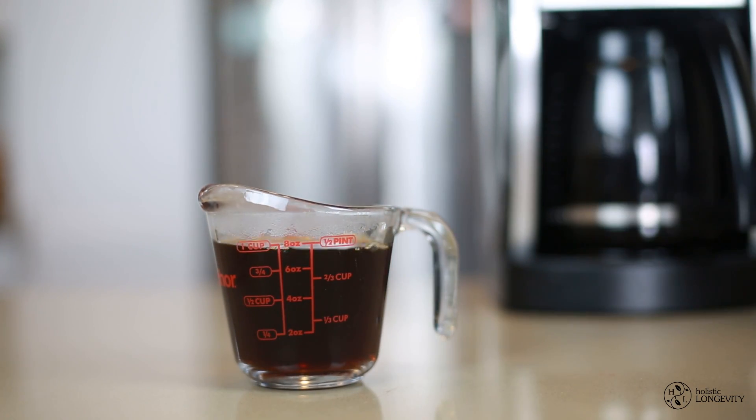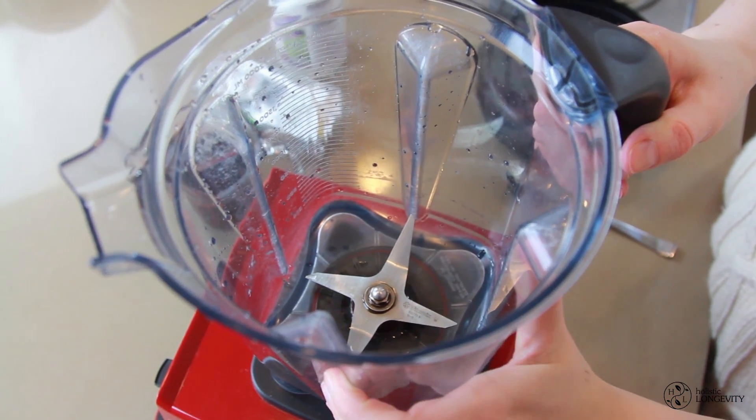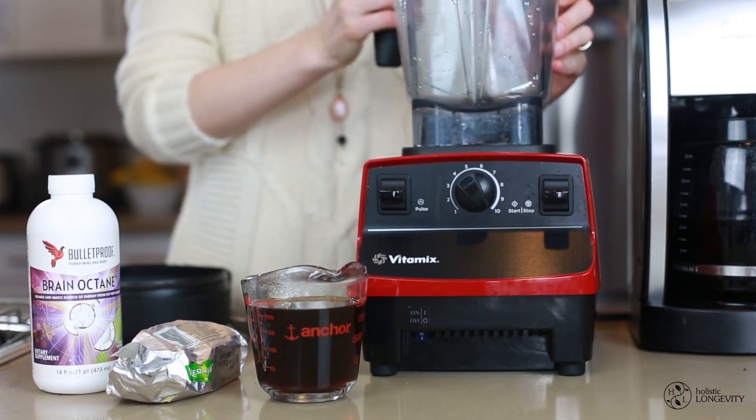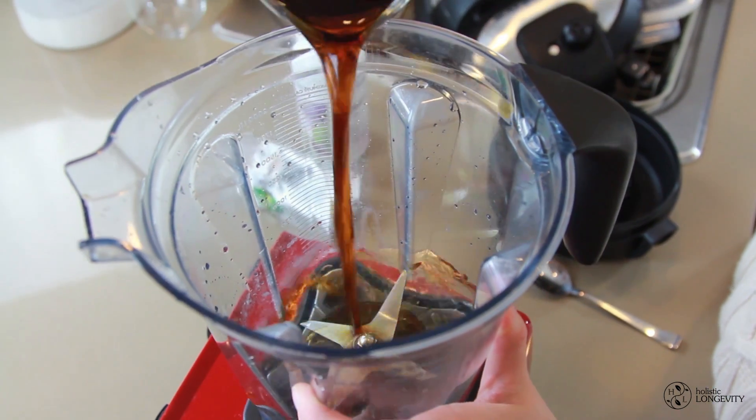The last ingredient is obviously our coffee. I've preheated my Vitamix with hot water — I rinsed the inside to warm it up a little so the coffee doesn't cool down too much. Now go ahead and pour your coffee in.